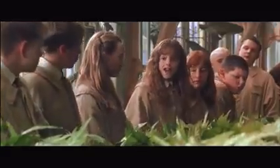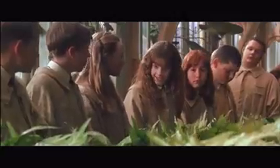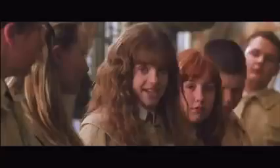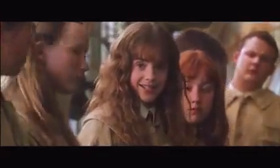Mandrake, or mandragora, is used to return those who've been petrified to their original state. It's also quite dangerous. The mandrake's cry is fatal to anyone who hears it.